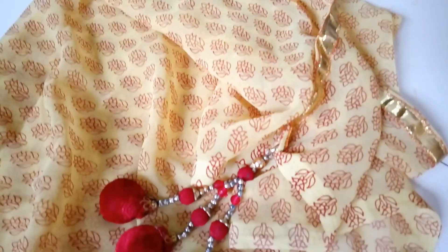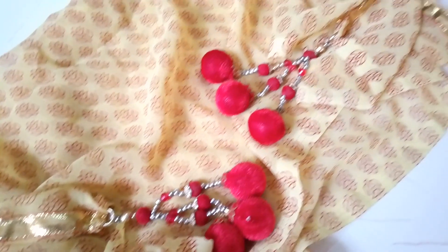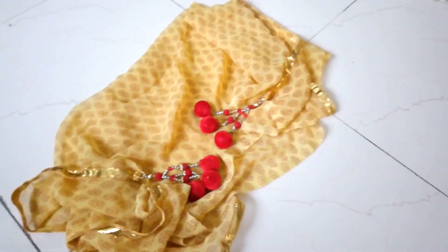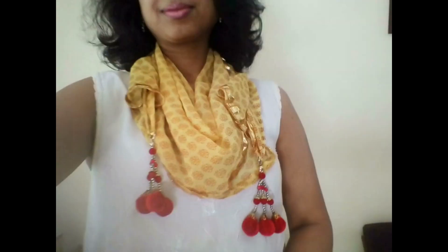I fixed the tassels with needle and thread on diagonally opposite corners, and it's ready to go. It's actually turned out very gorgeous! The tassel, the gold, the colors are just pretty — I just love this! What do you think about this one?